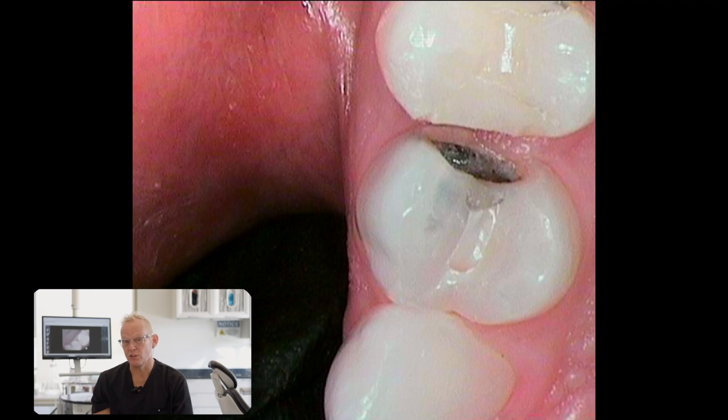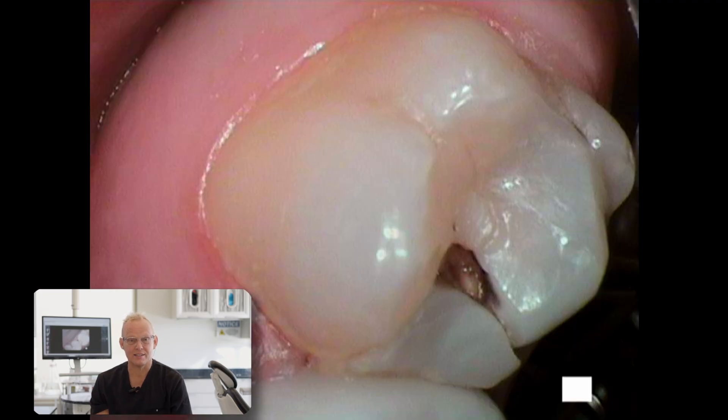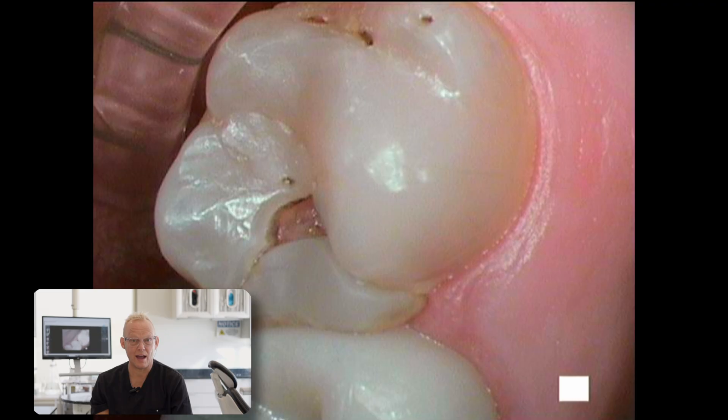This is Dr. Richard Anderson, your essential dentist. Today we're going to go over how I do a crown — a same-day crown — and can do it in under an hour. Today we're going to do three different crowns on the same patient within two hours. We're going to go over the entire procedure start to finish.